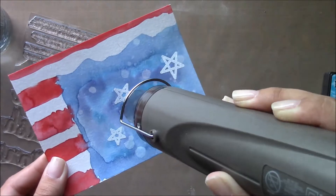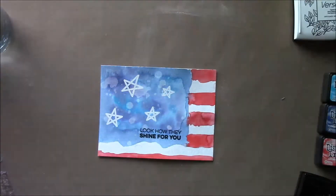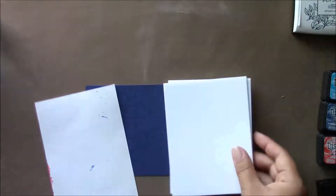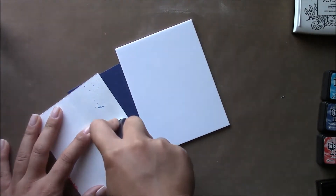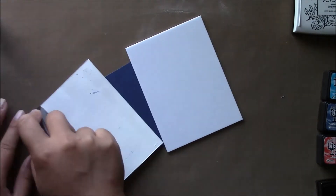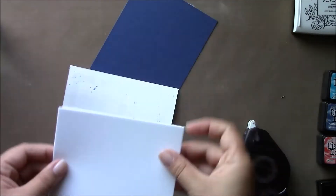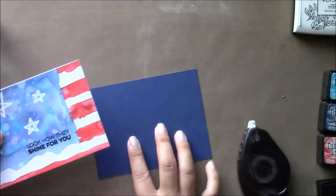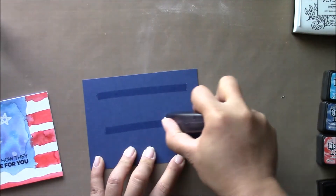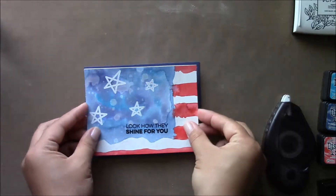Once I'm done heat setting that, I'm going to add some Wink-A-Stella to the stars and also to the red stripes on this card. Then I'm going to mount that with some white fun foam, mount that on the fun foam, then mount that on blue Night of Navy by Stampin' Up cardstock, and then mount that to a 110-pound card base — and that completes my card.